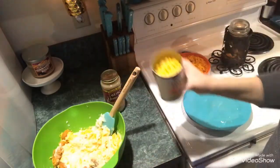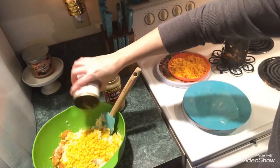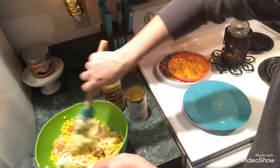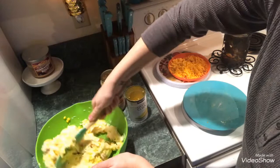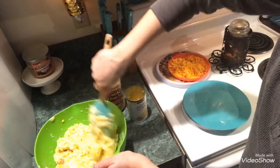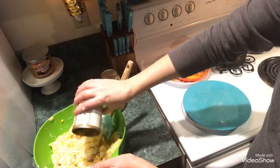My favorite thing to eat at KFC is their Famous Bowls, so I love making it at home. Here's the drained can of corn — I'm not going to put the whole can in, just because that would be way too much corn. I'm stirring that in as well, and I did get a large jar of turkey gravy but you don't need that much — the regular size jar is all you really need.